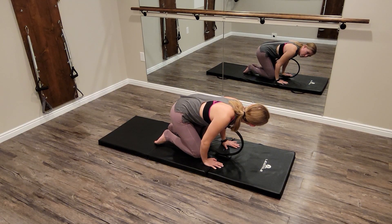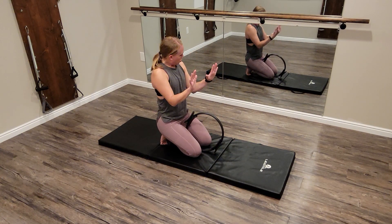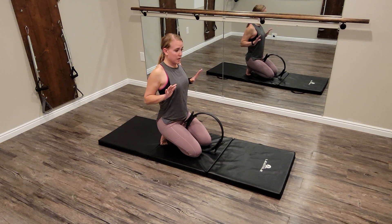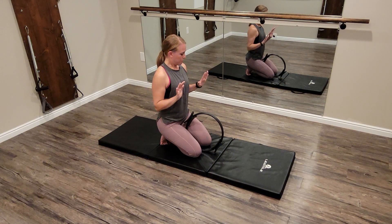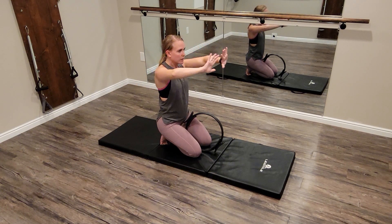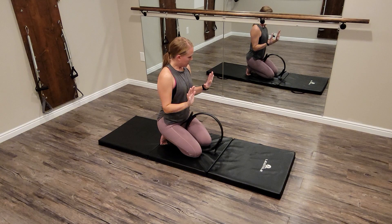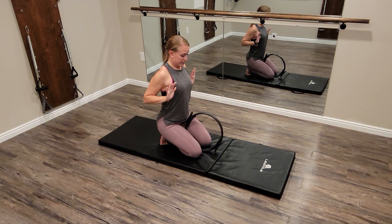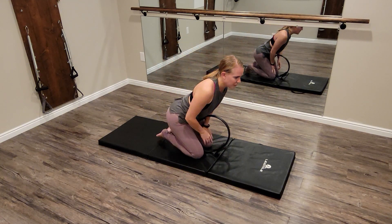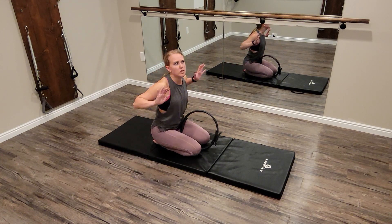We're going to place the hands beside the Magic Circle. Something really important with our push-ups that people want to avoid: we keep the elbows tight to the body. When we're doing push-ups, we're raising the ribcage — the elbows are not flying out to the side, and our hands are not out wide. That's probably what I see most often. I'm going to walk out into the push-ups, keeping the elbows tight to the body, and raise the ribcage like this with the Magic Circle.